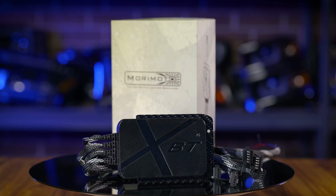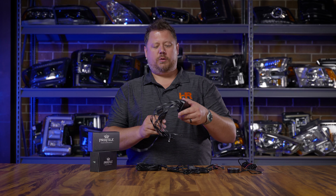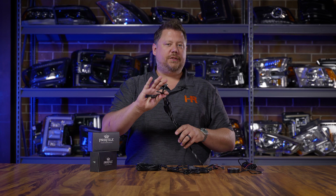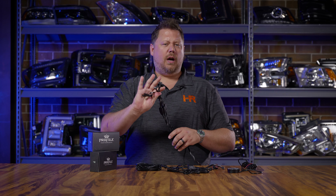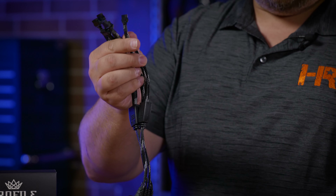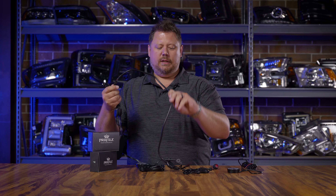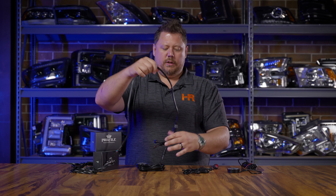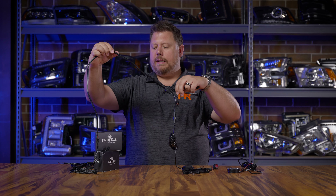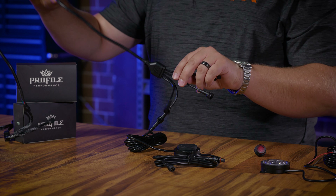The pixel LED rock lights from Profile Performance have a fantastic way of controlling the entire system. It starts with the Bluetooth controller called the XBT, which has a power wire and three different channels with split outputs depending on what you're trying to accomplish. You mount this in a waterproof area and the JST connectors are plug-and-play to the splitters, which then go to each of your rock lights. Each splitter can control four rock lights.